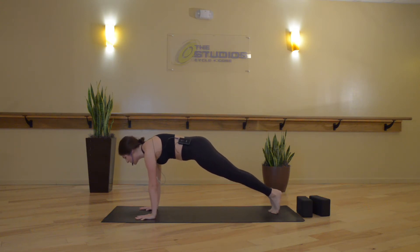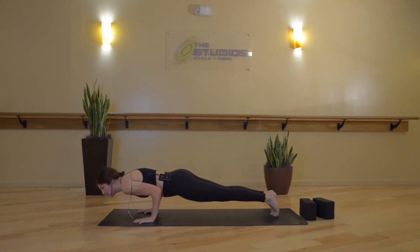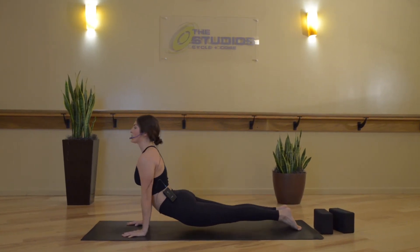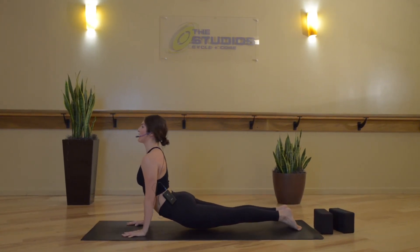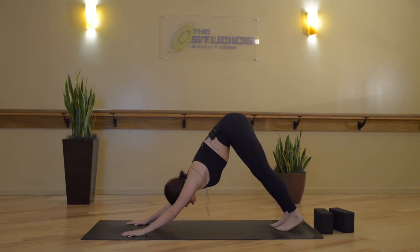Inhale, shift forward two inches. Exhale, low plank — bend your elbows, squeeze them in towards your sides. Inhale, upward facing dog — arms straighten, chest pulls forward. Breathe in. Exhale, downward facing dog.